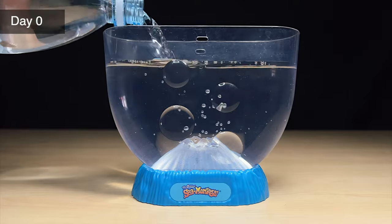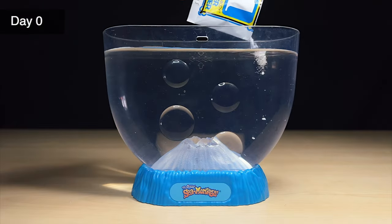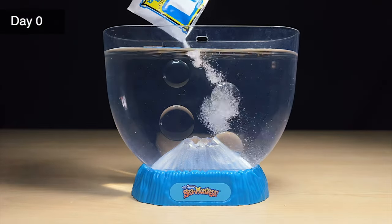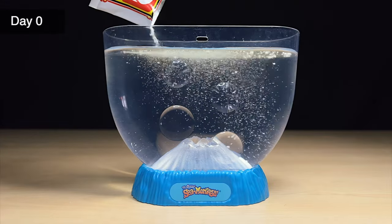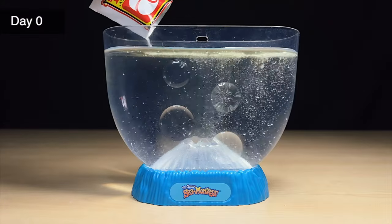Today's day zero, which just means I'll be starting off by adding distilled water into the tank and also packets one and two. Packet number one is the water purifier and packet number two is the instant live eggs, though I think both of them actually have salt with some sea monkey eggs mixed in.